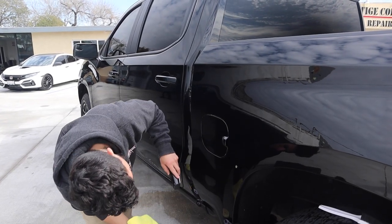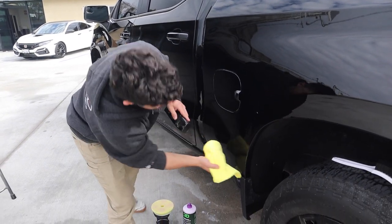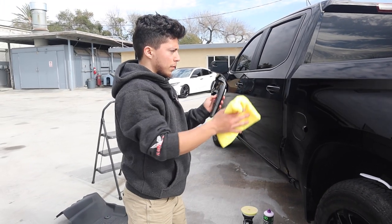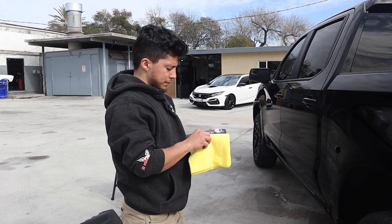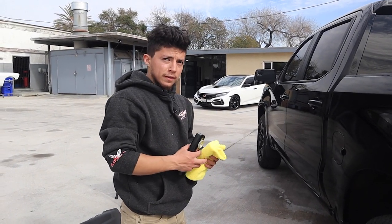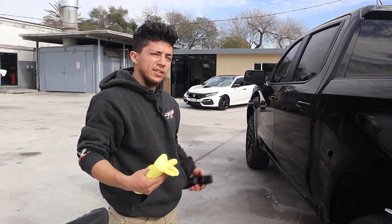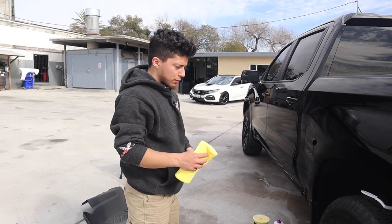Now, when you first started polishing, what was one of your early beginning mistakes or something that took you a while to really figure out? What patterns to go, how much pressure to use, what pads to use, what products to use. Yeah, there's a lot that goes into it. Every car is different, so you just kind of have to try different products out and see what works best for you.